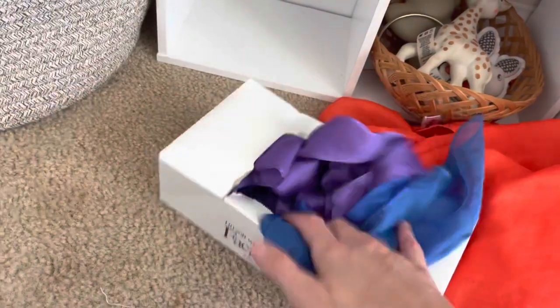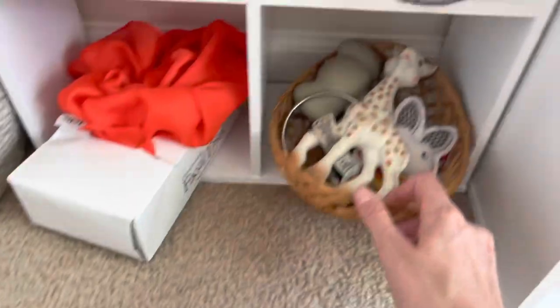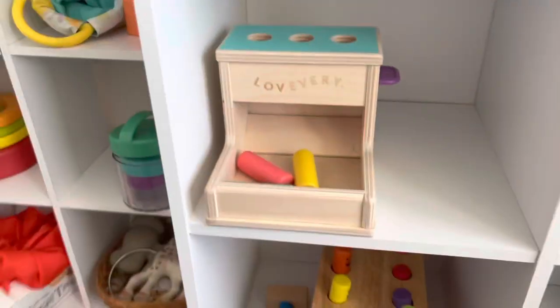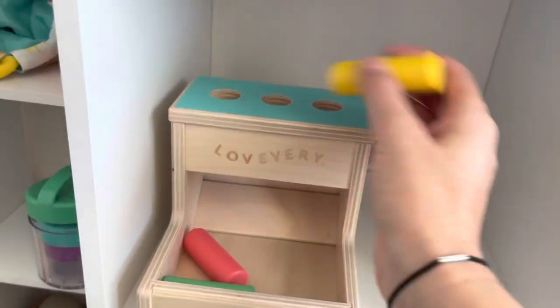This is just a tissue box and I put some play silks in there — he likes to pull these out. As you can see it's kind of ripped but he's been playing with it a lot. Here are some chewies because he's teething, and we just have some Love Every toys — he puts the pegs in here.